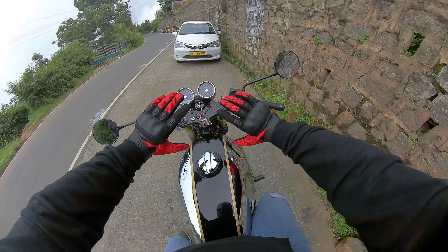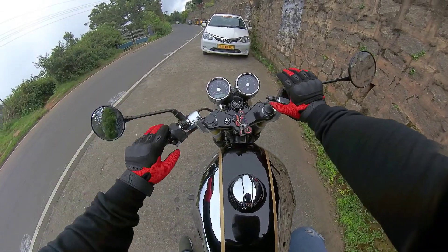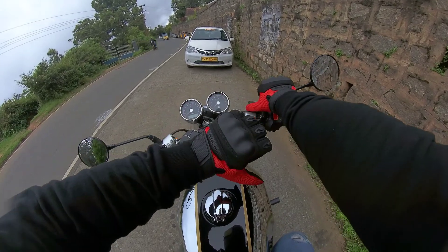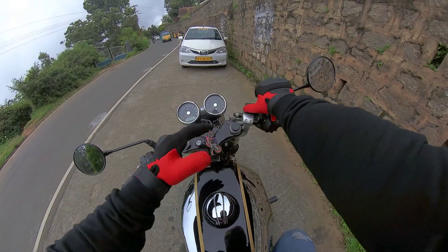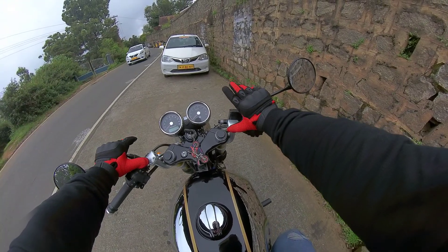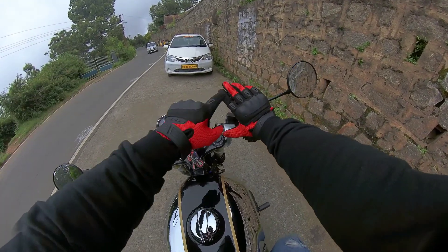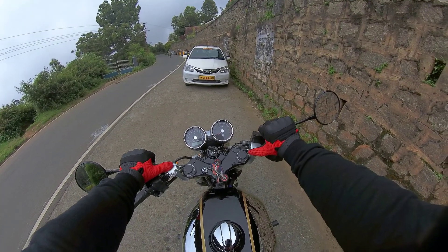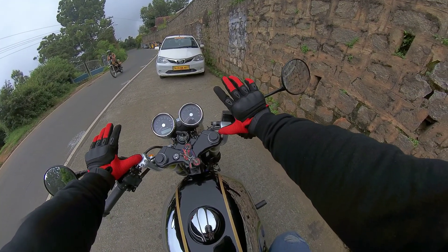A quick review about the gloves I bought a couple of days before. I got them for about 1600 bucks. It is not complete leather, so it will not keep you warm — no sweating issues or anything like that.